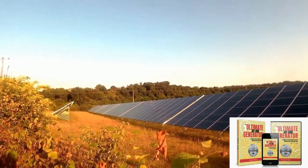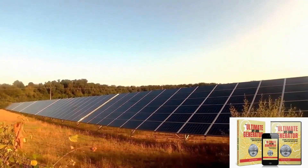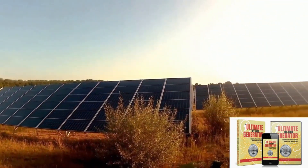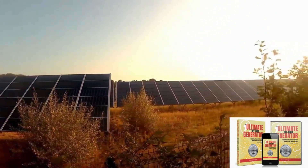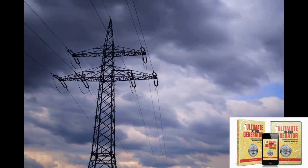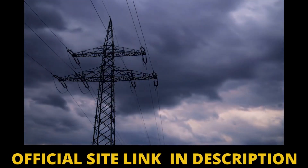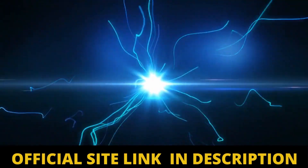After I found out that Ultimate Off-Grid Generator is only sold on the official website, I will leave in the description of this video the link to the official website, so you do not take any risk. This ensures that you will have access to the original content, all the security and support, as well as various benefits such as free bonuses and a super discount.